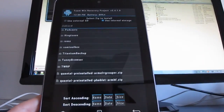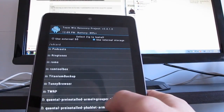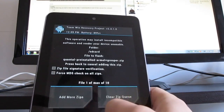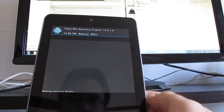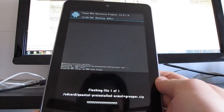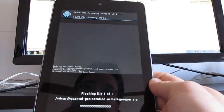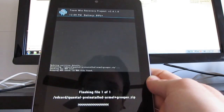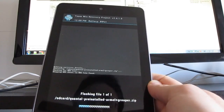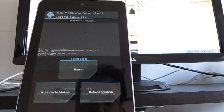Let's move the computer aside so we can see what we're doing. We have quantal-preinstalled-armel-grouper and phablet-armhf, so let's do the first one. Now this is going to wipe everything on your device, so you're going to want to make sure that you have a backup first. Hopefully, since we've got the custom recovery installed, we'll be able to use it to restore from a previous backup — but copy that backup to your computer just in case.